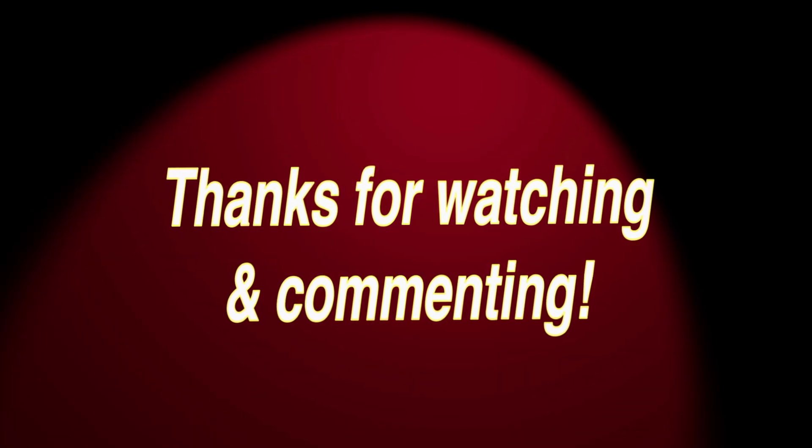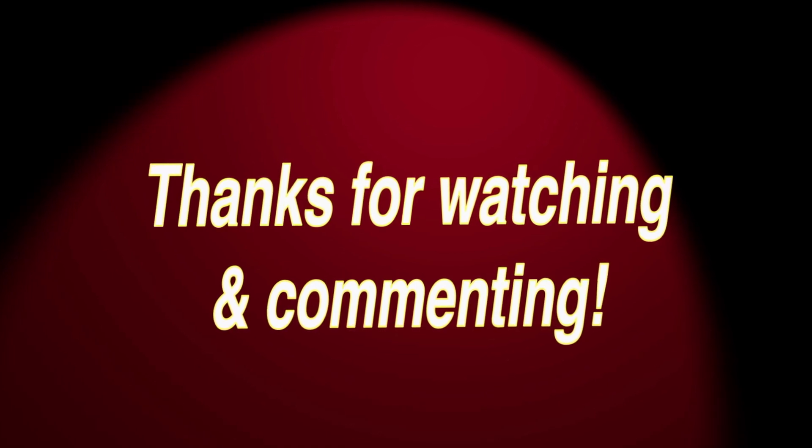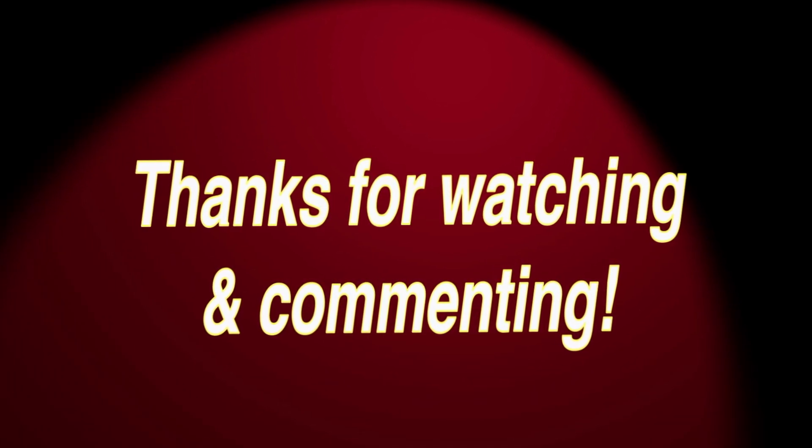Hopefully this was helpful — thanks for watching. Comment below, hit the bell to subscribe, and the thumbs up to help with the algorithm. Thank you.